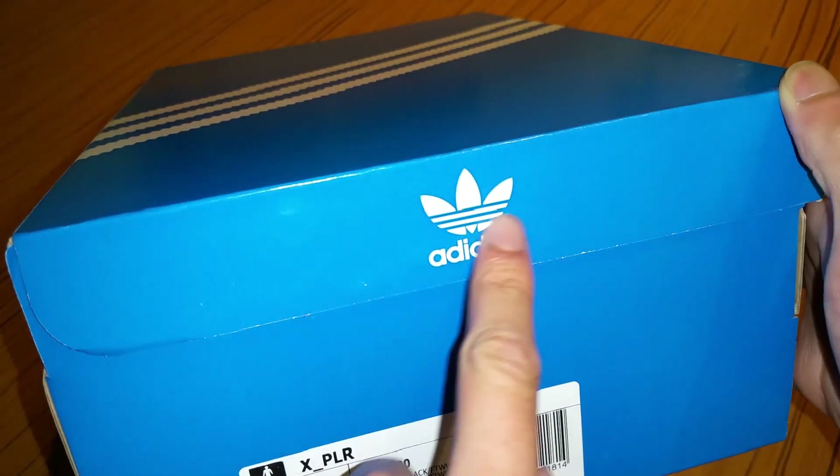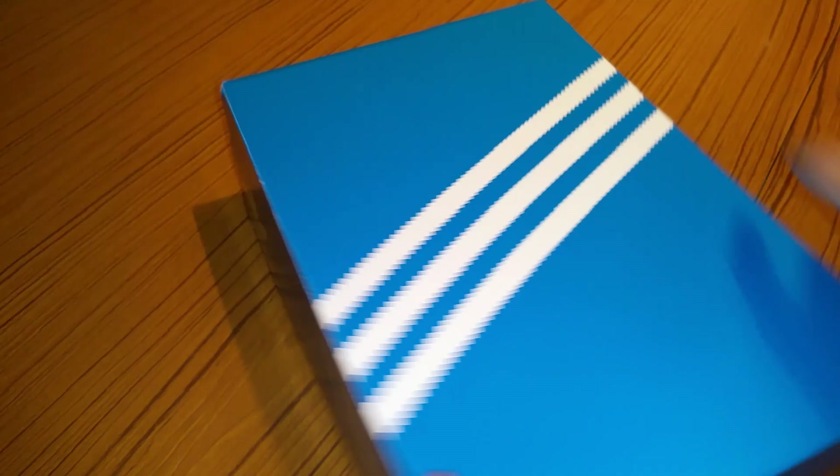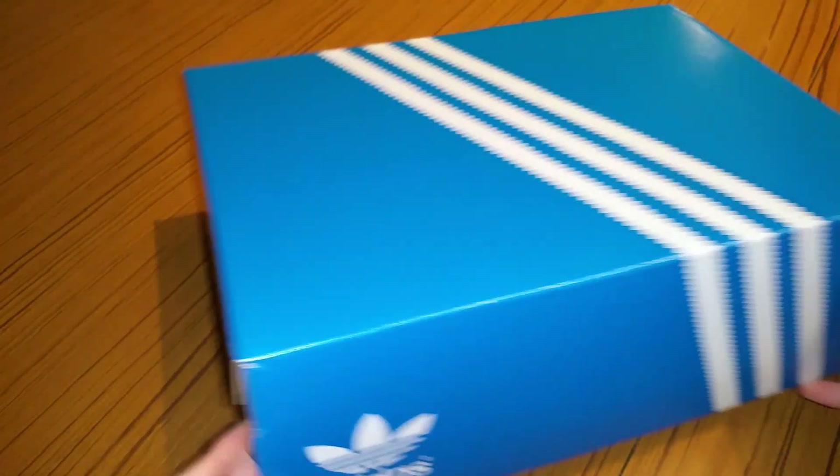There's that symbol there with the three stripes. Three stripes is their brand basically — three stripes everywhere. Really nice. Go ahead and open this now.